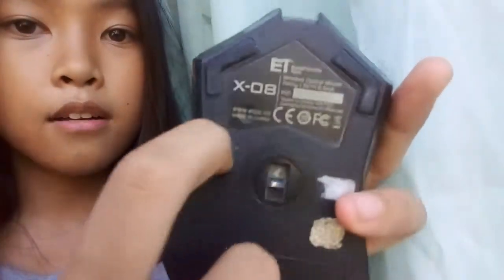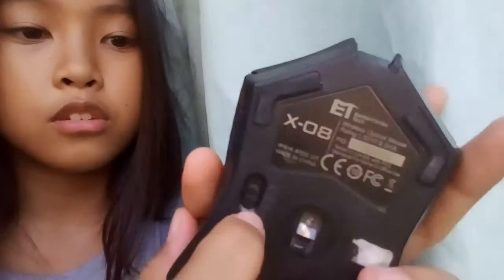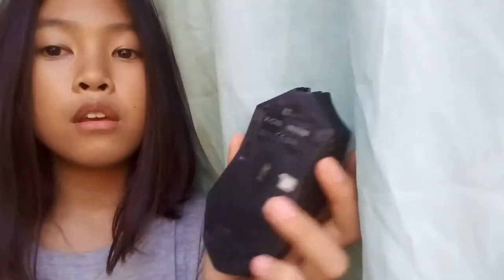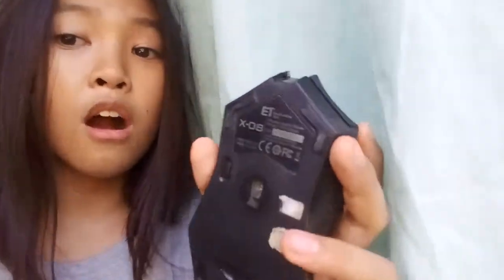Swipe it up, pull it down — it will turn on the light, but you need to plug in the adapter. Put it up just on without light in the middle to turn it off.